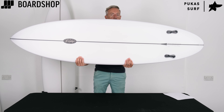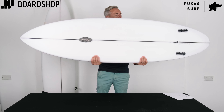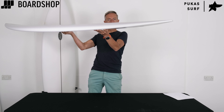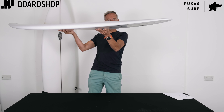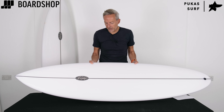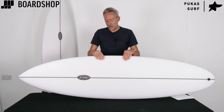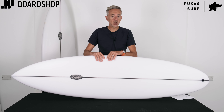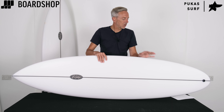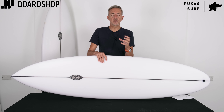Mid length-ish, twin fin setup, a bit more pulled in at the nose than you'll see on some mid lengths, a little bit more pulled in at the tail. Pretty flat rocker with a little bit more lift in the tail than you'll see on some other mid twins around. Really nicely put together board, very sleek, nice rail profile — medium to low rail profile — firming up as you come just ahead of the fins. The twin fin setup gives the board a really pivoty, loose, manoeuvrable feel.